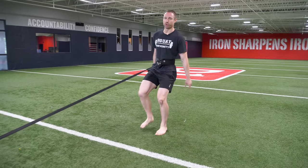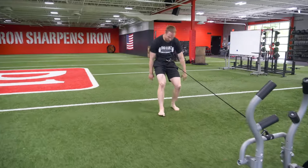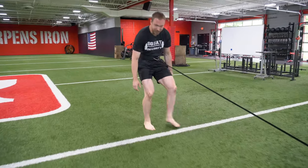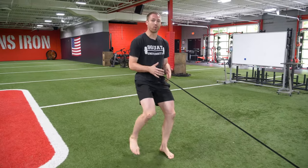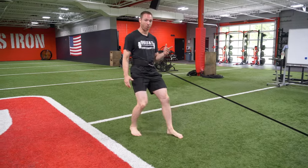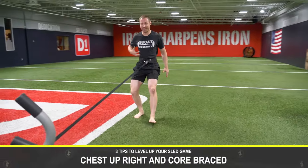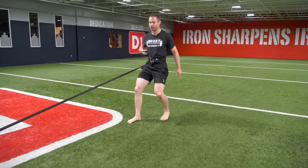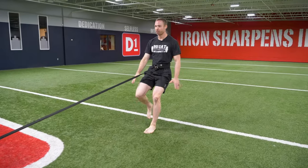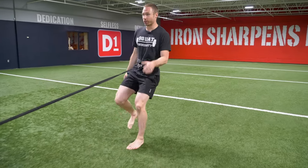One of the most common problems with sled pulling is poor posture. People get so fatigued their back rounds over into horrible positions. Remember, we want to maintain good optimal technique with our core and spinal positions. Keep your chest upright, sit down a little bit, keep that core braced — check in every once in a while to make sure the core is braced and you're driving through the feet. Spinal mechanics matter every time you're exercising.